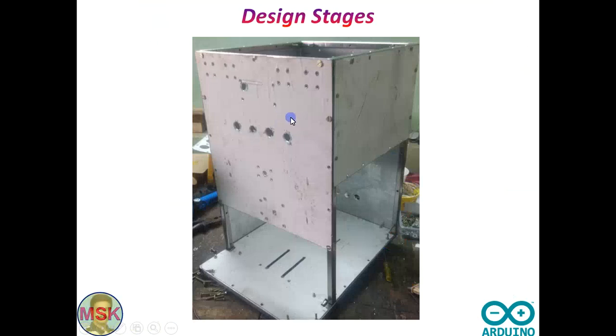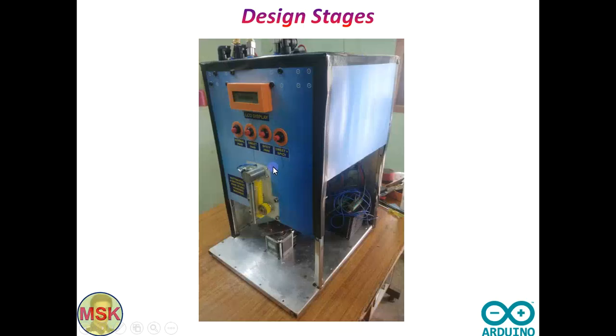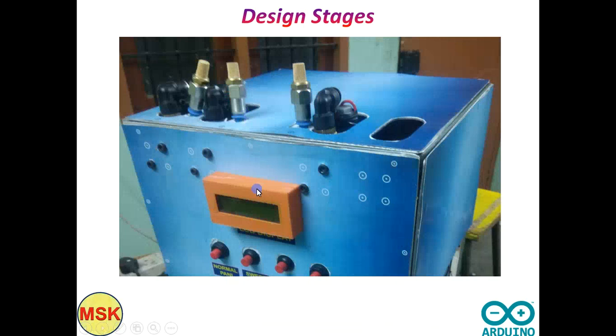This is the Pani Puri setup at various design stages. What you are seeing now is only a frame with some sheet metal mounted. Then slowly I did more work — I inserted a stepper motor here and another stepper motor behind it, four different buttons for the choice, an LCD display for the customers to see. Everything is fixed properly. You can see the three pipe outlets at the top for the three different Panis.